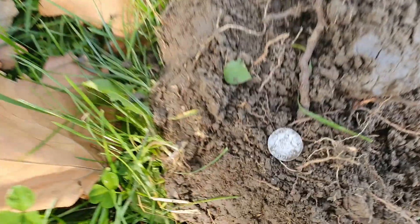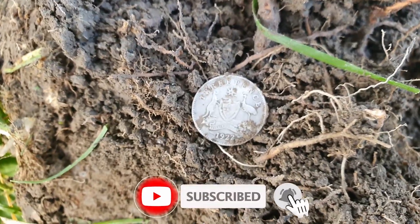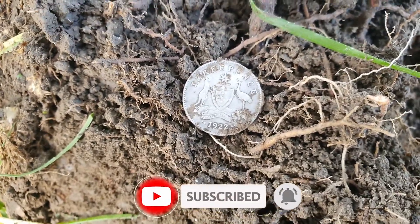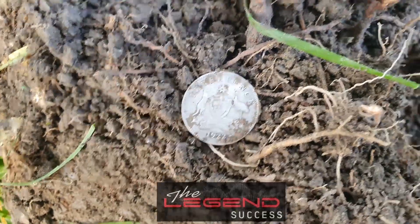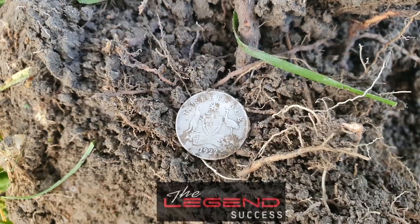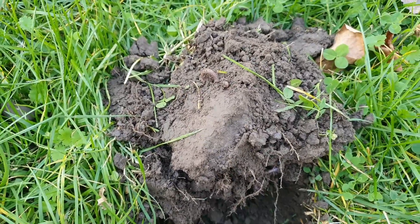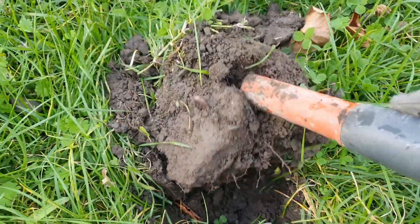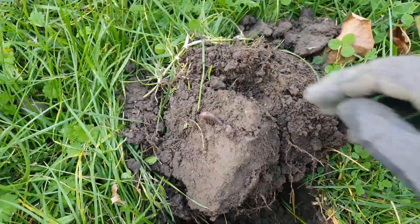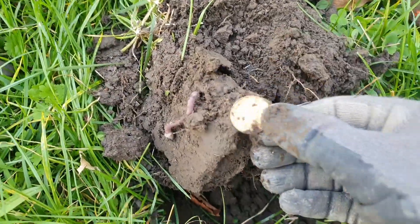The legend strikes again — that is awesome! That rang up as a 42-45. Four tone multi-frequency. This one rang up in the 40s — it was 40. Oh look at that, we have a dollar!